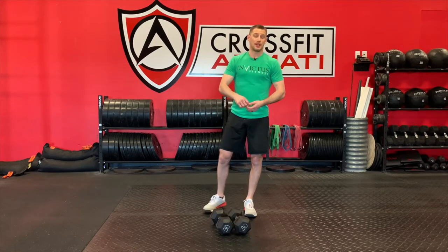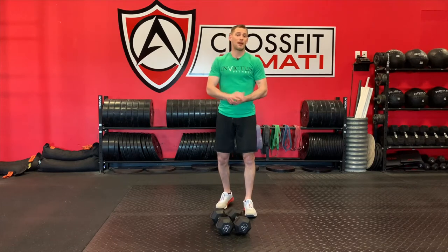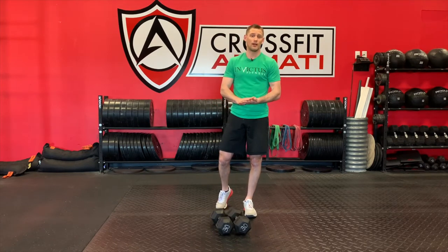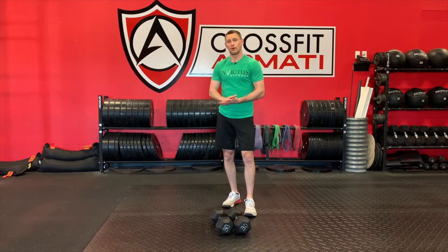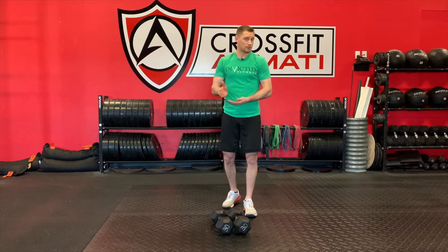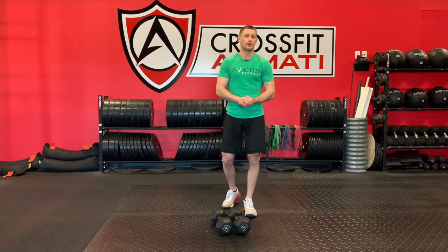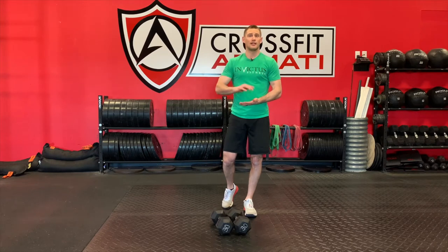If you were in the gym today, we would be doing our five rep max test of a barbell front squat, and following that up with a benchmark workout called the Hulk, which is a 12-minute AMRAP — as many reps as possible — with five front squats, seven box jumps at a tall box, and ten kettlebell swings heavy.